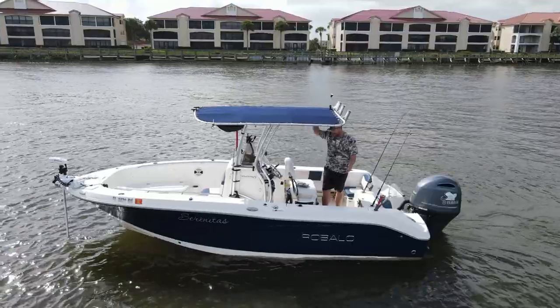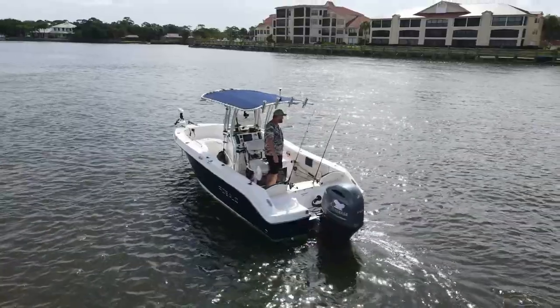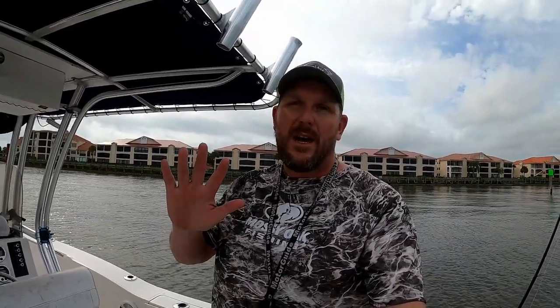Hi guys, welcome to the Salty Strikes Fish channel. I'm Chris and I'm here out on my Robalo R200. I've been getting a lot of requests to do a review. I did a review about a year and a half ago and I've owned the boat for a while now. People have been asking for updates, and I've done a lot of special things to make it my own. We're going to go over those and I'll answer the top five questions I get at the end.